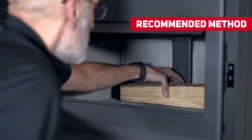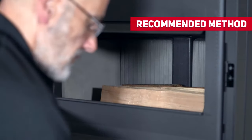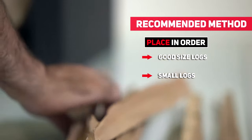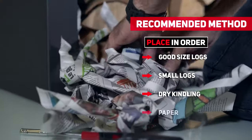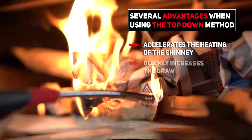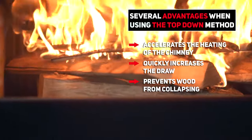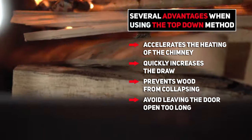Using the top-down method to light a fire is also possible and yields good results. Place large logs first and then small logs, followed by a section of dry kindling on top and then finally add the paper. This method has the following advantages: it accelerates the heating of the chimney, it quickly increases the draw, it prevents the wood from collapsing onto the fire and extinguishing it after the paper is fully burned, and it avoids having the door open too long when starting.